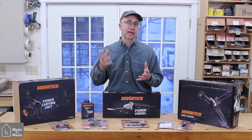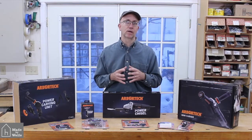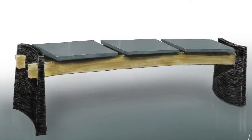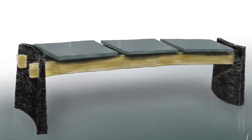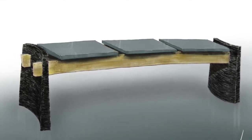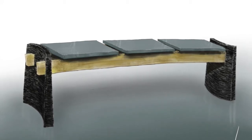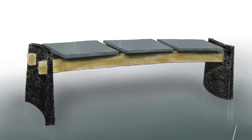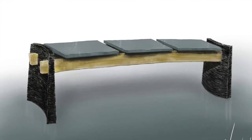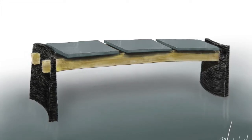Starting this upcoming week, I'm beginning a project where I'm going to be making a contemporary bench that is made of bluestone, cherry, and maple. The cherry part — the black elements on the end that form essentially the base of the bench — those black elements are stack laminated and then carved, and that carving I'm planning on doing with the power carving unit.